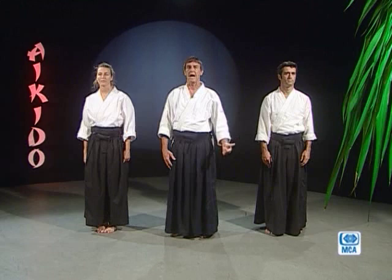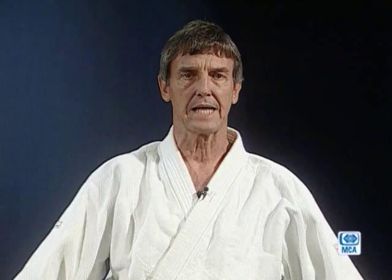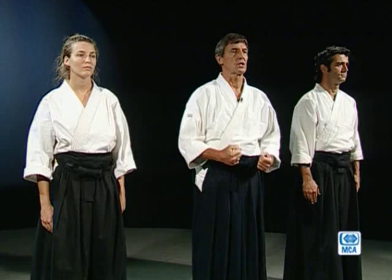Je vais vous montrer aujourd'hui, ensemble avec Tannin et Armand, des techniques de défense. L'aïkido — c'est un art martial du Japon. Le mot aïkido a trois sens : c'est AI, KI, et DO. AI voulant dire harmonie, KI énergie, DO la voie. Pour les aïkidoka, nous autres pratiquants d'aïkido, le mot aïkido veut dire qu'on va se servir de notre énergie qui se trouve à l'intérieur de nous, tout autour de nous, et arriver à s'harmoniser avec soi-même, avec l'autre, et avec le reste.